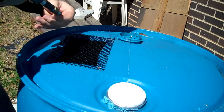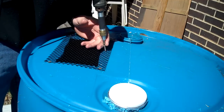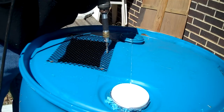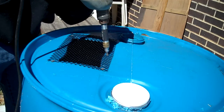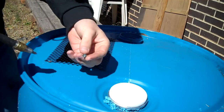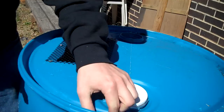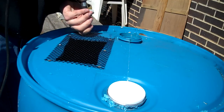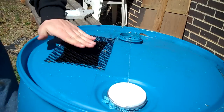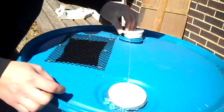Grab yourself some sheetrock screws — wood screws, something like that — and screw this baby down. Throw in as many or as few as you like. I'd like to add one in every corner and one in every middle. And that is pretty much it done.